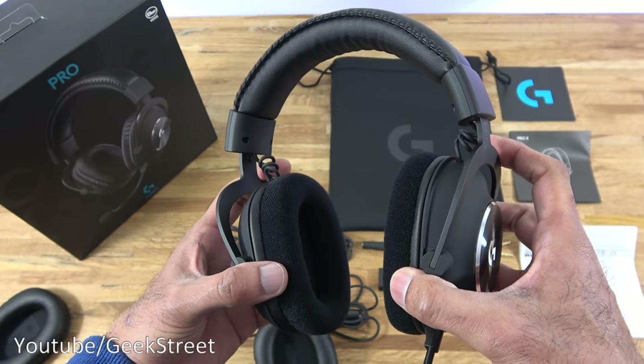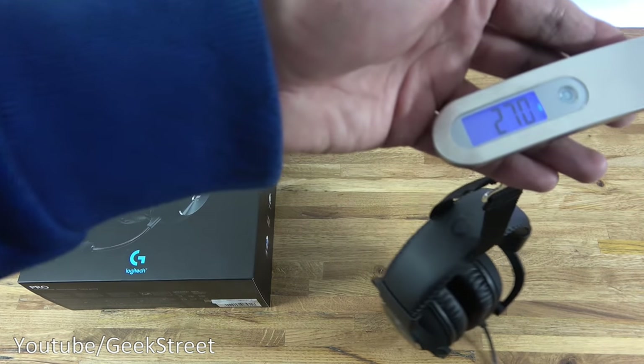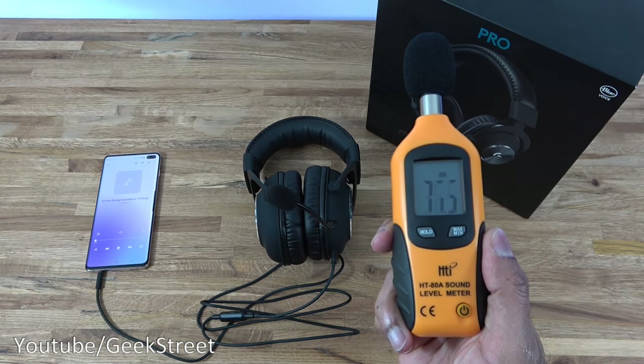In terms of style, I think they've done well — it actually looks really cool. Let's weigh the headset. Bringing it up on the digital scale, it comes in at 340 grams.